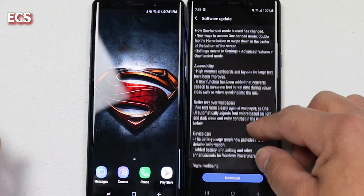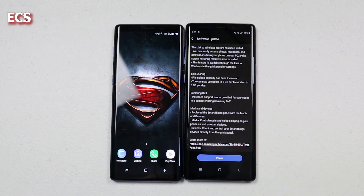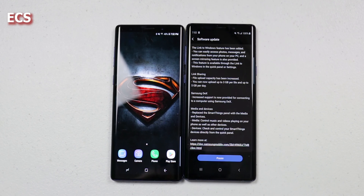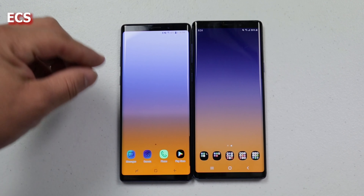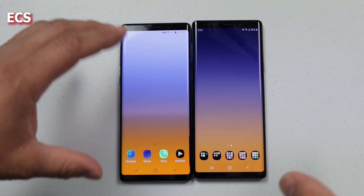All right guys, so I got both devices here. I have two Galaxy Note 9s and I want to show you guys that I have one Galaxy Note 9 running Android 9 and one Galaxy Note 9 running Android 8.1 — this is the original software. So we got Oreo running here, and Android Pie running here, but I'm going to keep the original software on one so we can breeze through the OS after I update the other phone. So let's go ahead and update it.